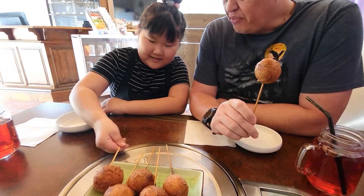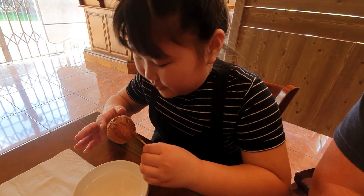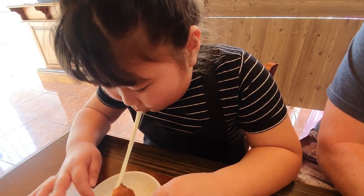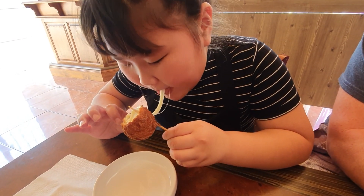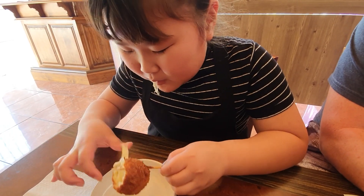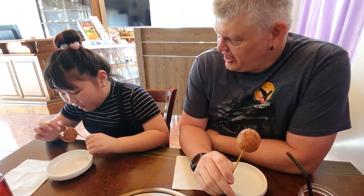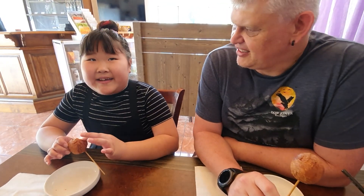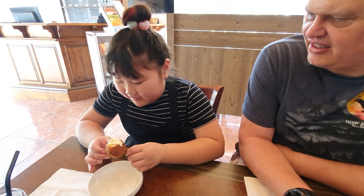Would you like to try one? Yes. Be careful, it is still very hot. Wow, that looks so nice. What do you think, how does it taste? Nice. The cheese is fluffy and the bread is crispy.